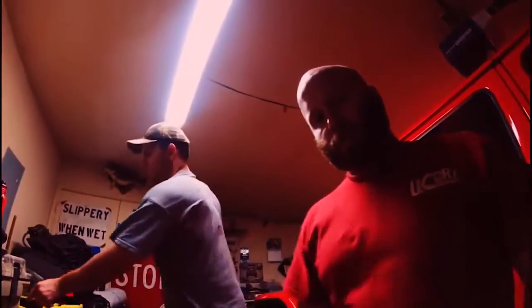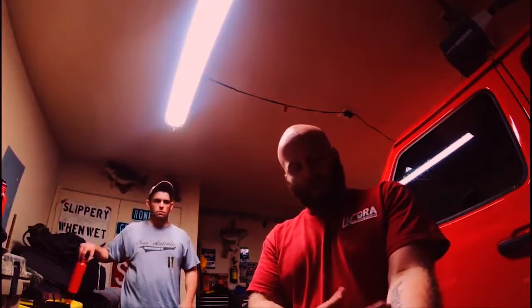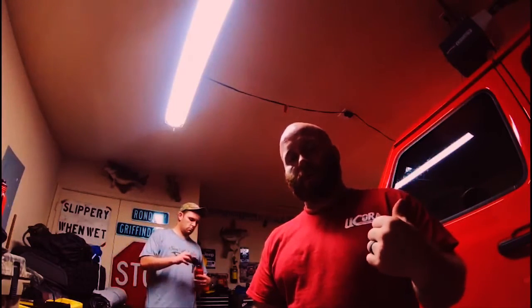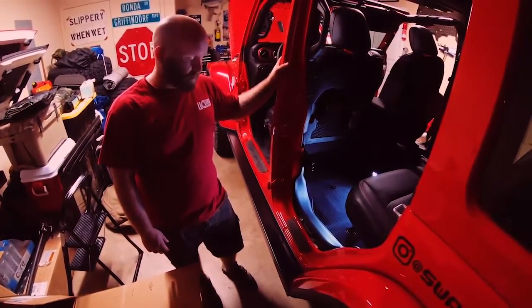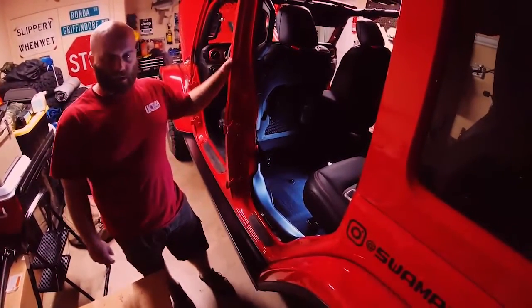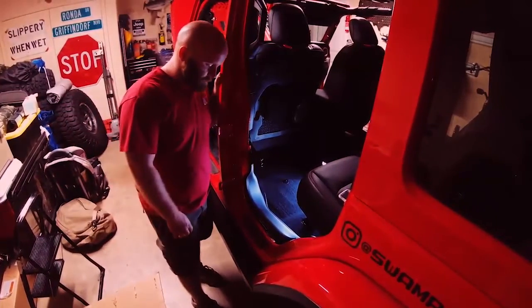Done on the driver's side with the actual slider install. We're going to move over to the passenger side and do the same exact thing — we'll catch back up afterwards when we get to the wiring. We finished the install on the passenger side: the steps are in, they're solid, and I did the weight test — I'm only a couple hundred pounds but it held me up really well.